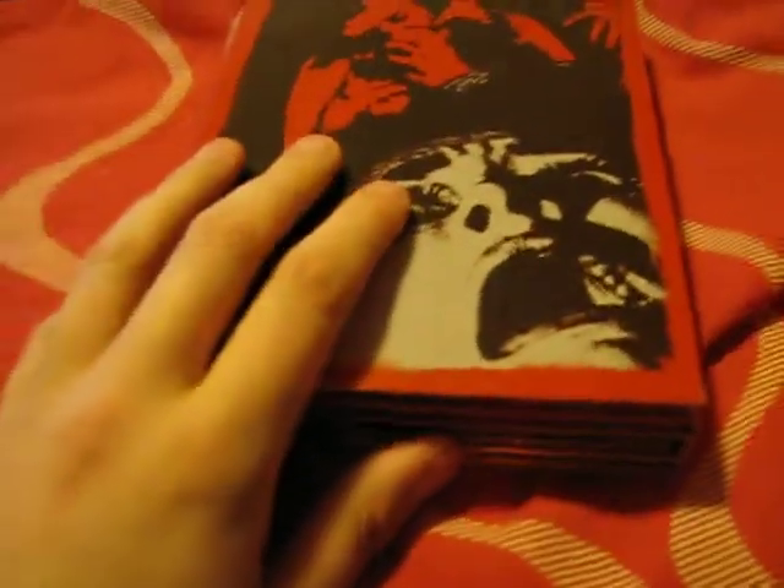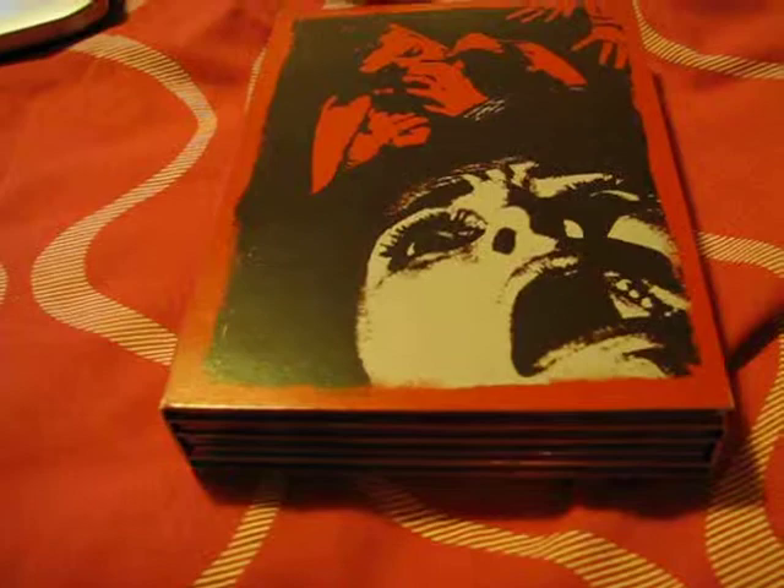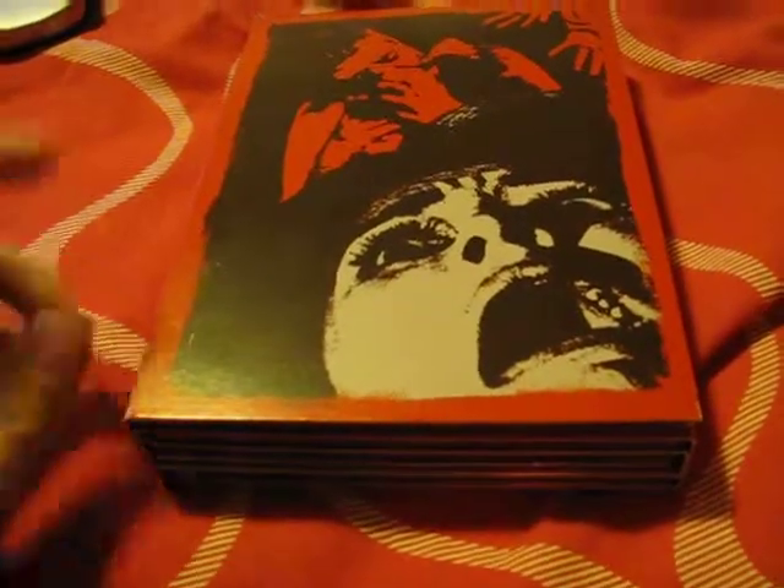I'll be selling this on eBay very soon. And that's the cover there. I'm just doing this to see if anybody watches this on my YouTube channel or not. I will be selling this in the United Kingdom.